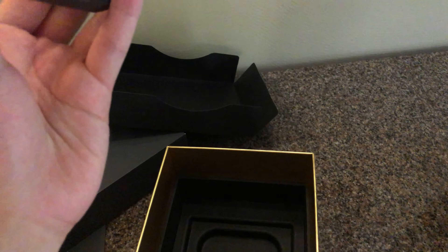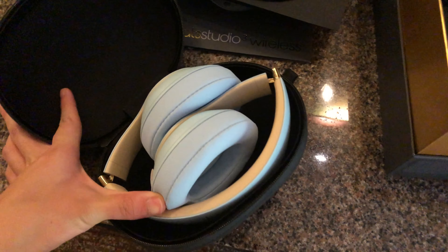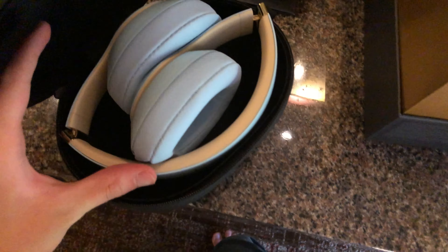Here's the case itself, I'm gonna unzip it. Behold, the holy grail. And this is what they look like. It says Beats on it.